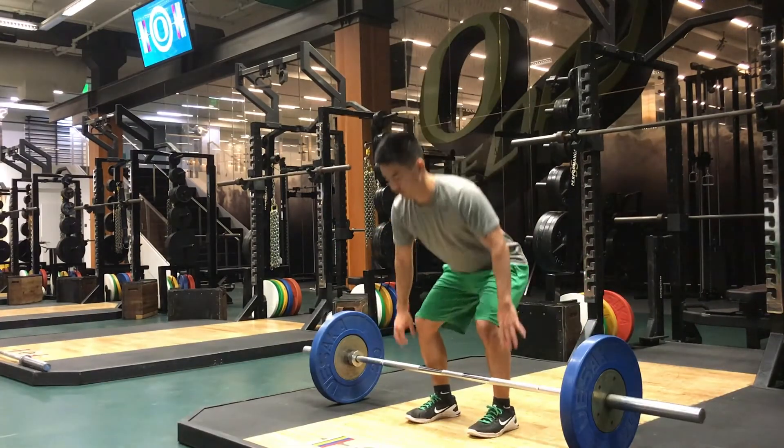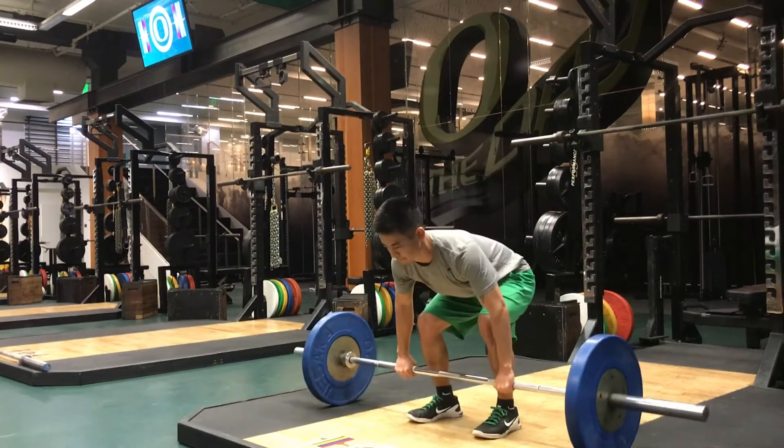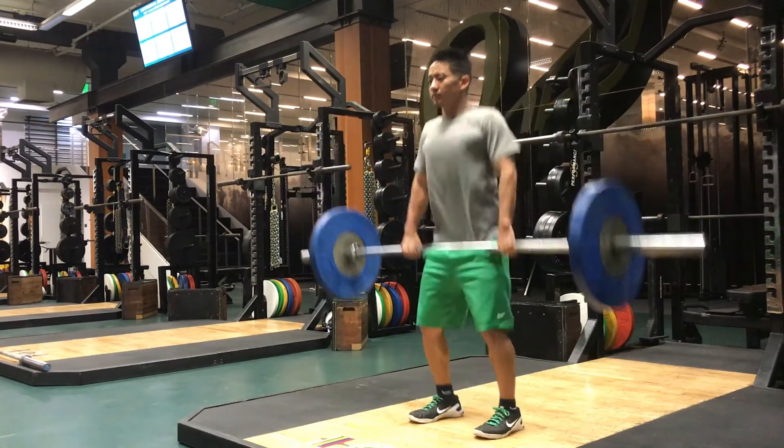Slowly progress the weight and then practice that same movement without your toes leaving the ground. This retrains you to extend forcefully with the legs instead of trying to yank the bar up with your arms.